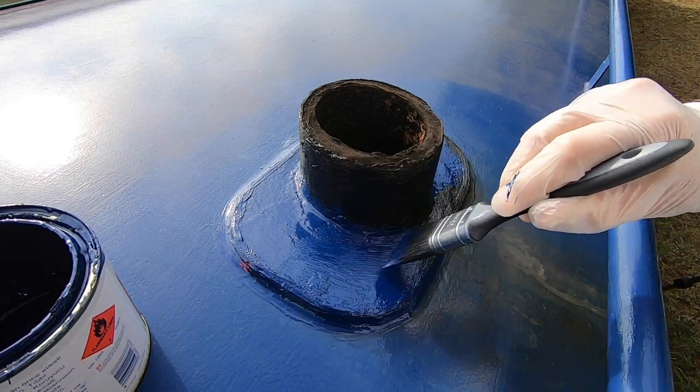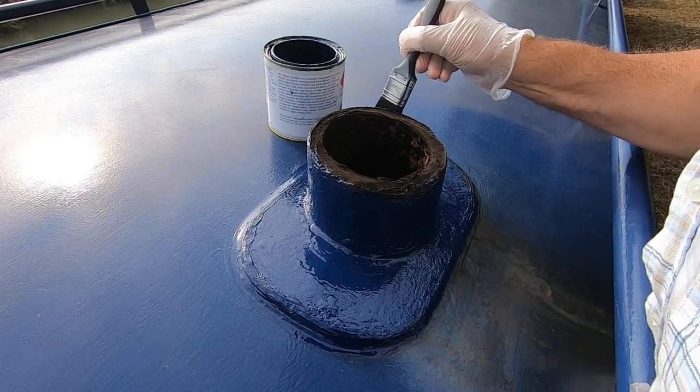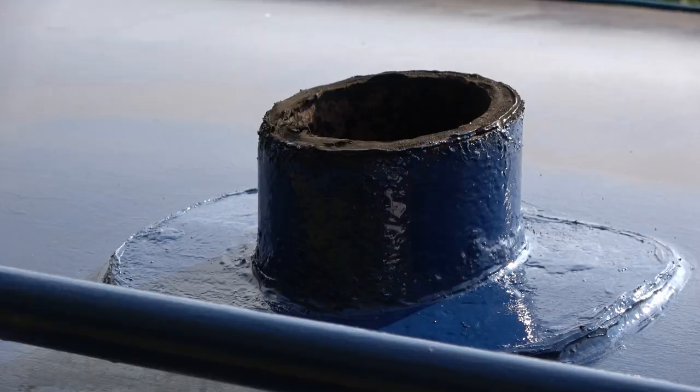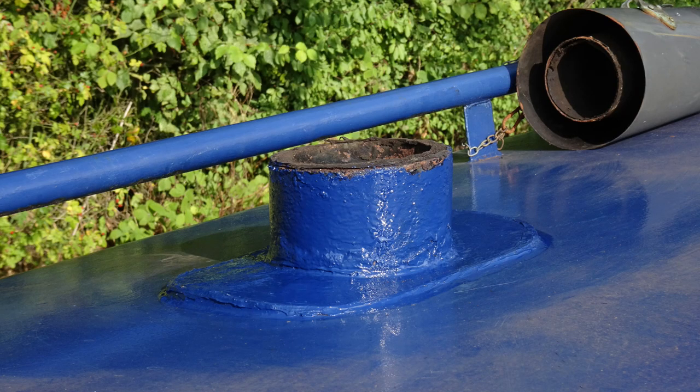The paint's going on very well — I'm very pleased with that. I'm pleased with what I've done. It may not be a perfect finish but it doesn't need to be — it needs to be functional. So many, many thanks for watching. It's the first time I've done some DIY for a long while and I know people do ask about it. I hope you enjoyed what you've seen.